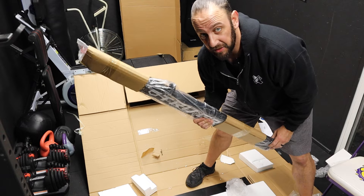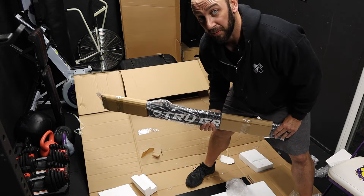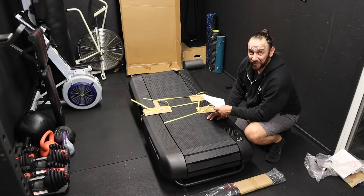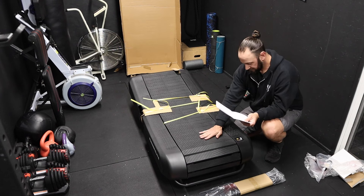The sides were packed underneath the treadmill, so when you do this it might be easier and less clunky if you have a helper when unloading. Base is out — feels awesome.